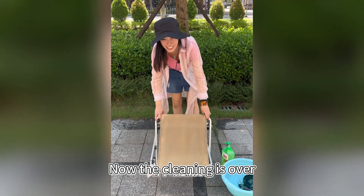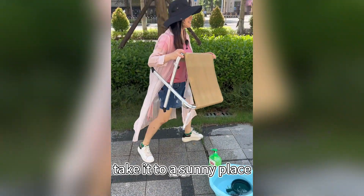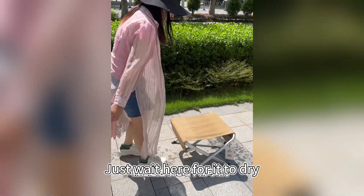Now the cleaning is over. We just wait for it to dry naturally. Take it to a sunny place and just wait here for it to dry.